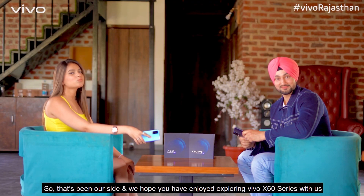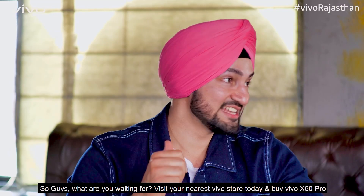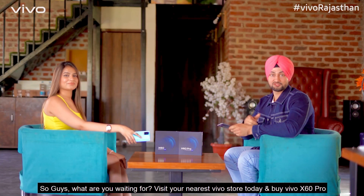That's been our time, and we hope you have enjoyed exploring the X60 series with us. So guys, don't worry — today go to your nearest Vivo store and buy the X60 Pro.